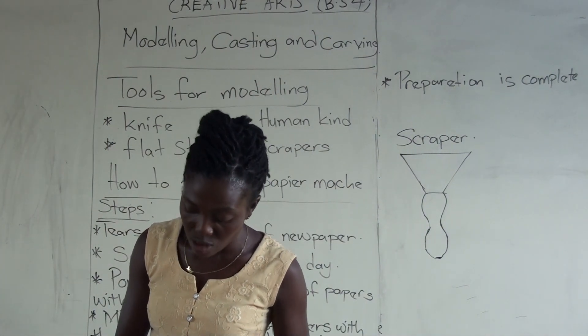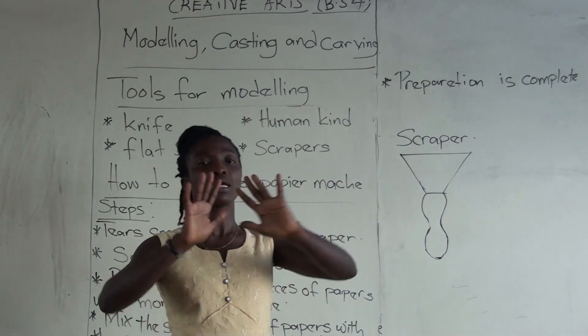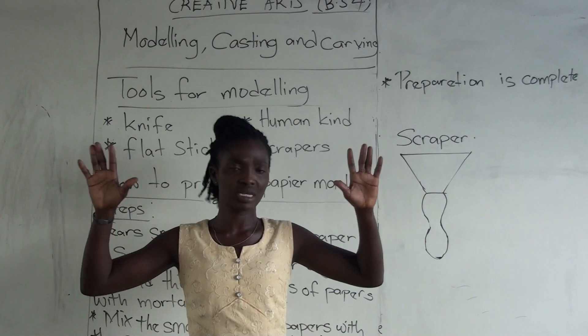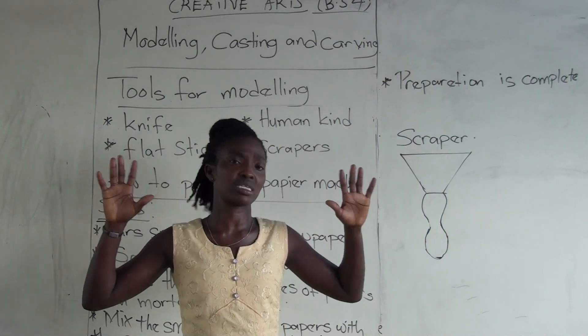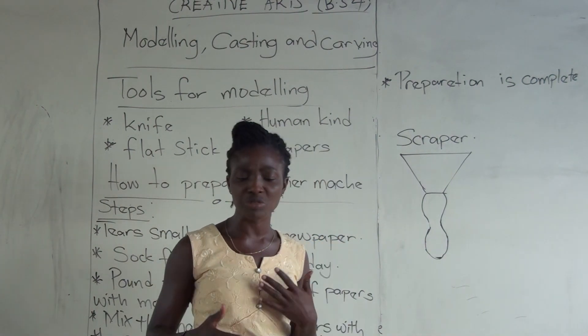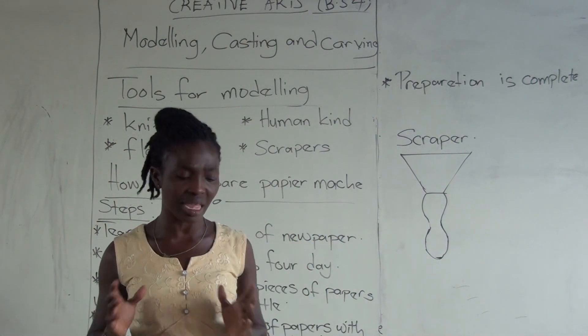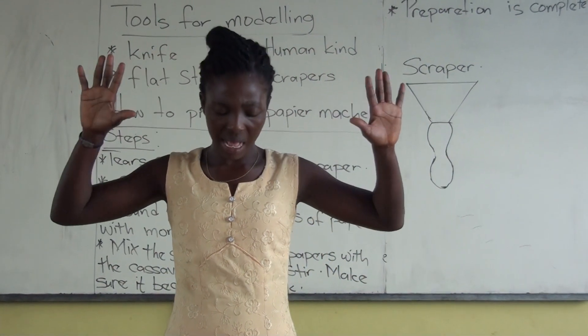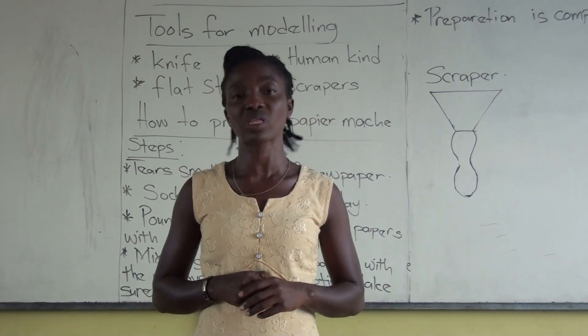The most important thing you are supposed to have is your human hands. Your hands are very, very important in terms of creative work. So whenever you are about to write down tools for any project, make sure you include your hands. It is very, very important.